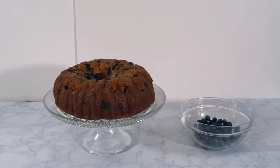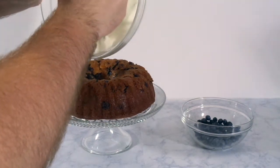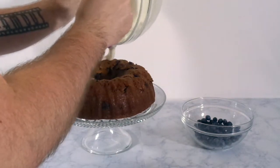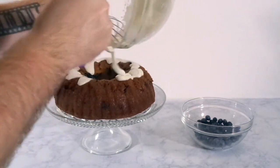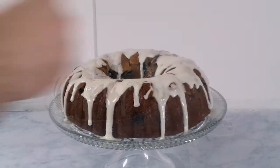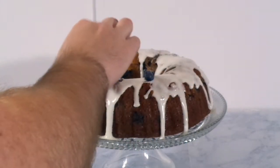And like magic, the cake is done. Pour that glaze over the top — it'll slowly creep down the sides. Isn't that gorgeous? This is probably the best part of baking this cake, just seeing the glaze creep down the sides and stick to it. For decoration, just to keep it super simple, take the blueberries you had left and decorate the top of the cake with them.